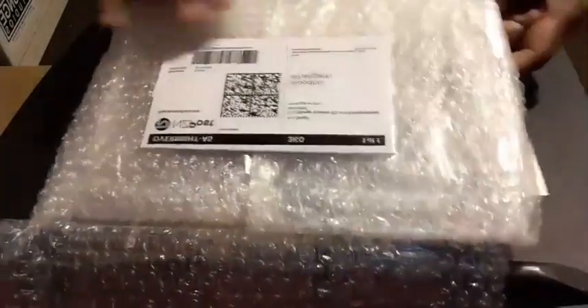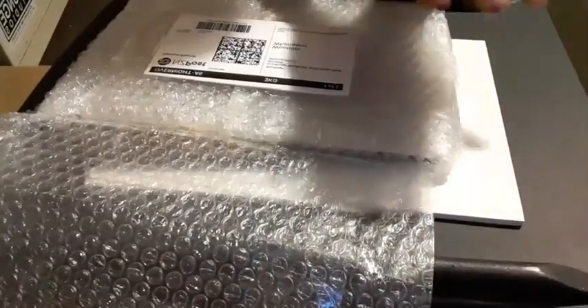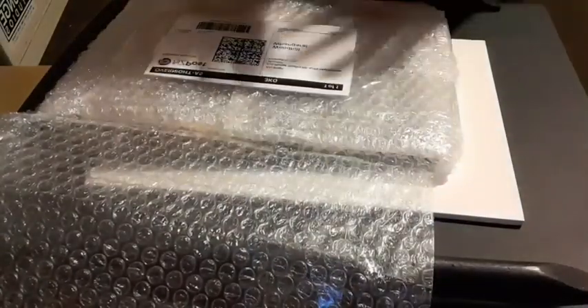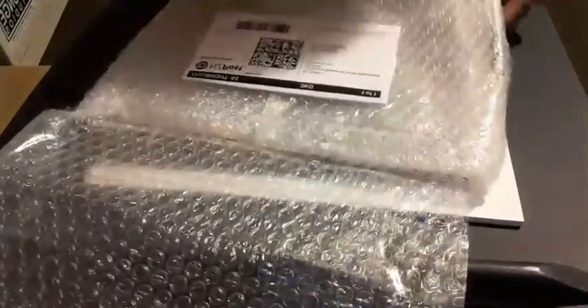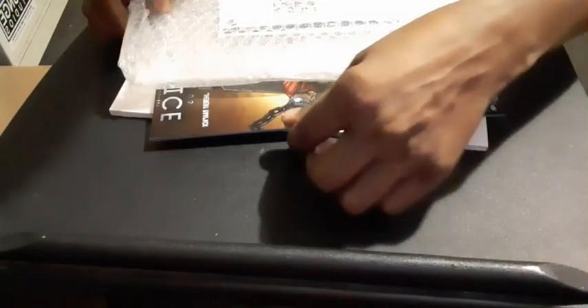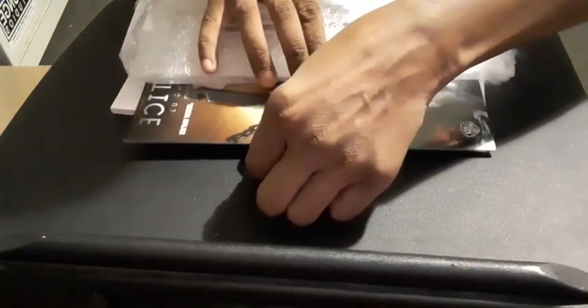I've asked everyone who sends me comics to put cardboard on both sides - I don't care if it's cheap cardboard, as long as what I'm buying stays straight. The problem I've got here is, as I pull this out, this is the front and I'm hoping against hope - I haven't had a proper look - that there are no marks on the cover.